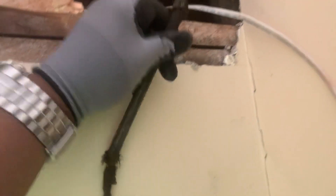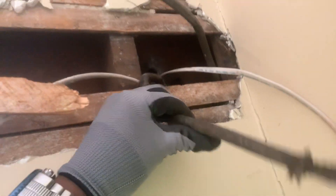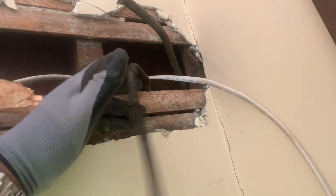Let me show you here — this is the old knob-and-tube wire. It's all corroded and we're definitely not doing that. That's a fire hazard.